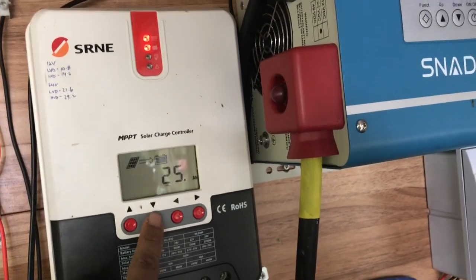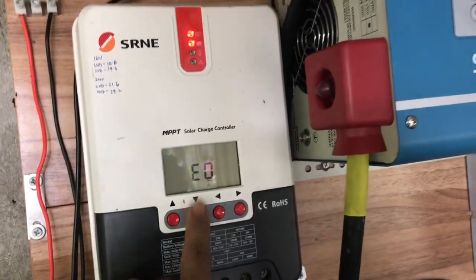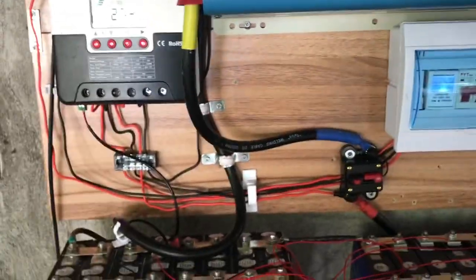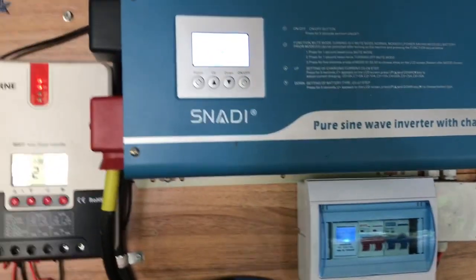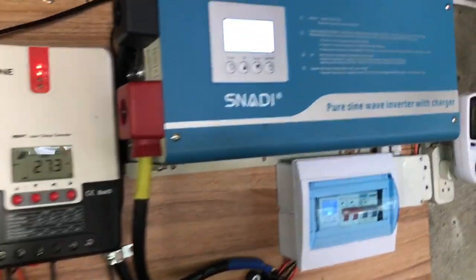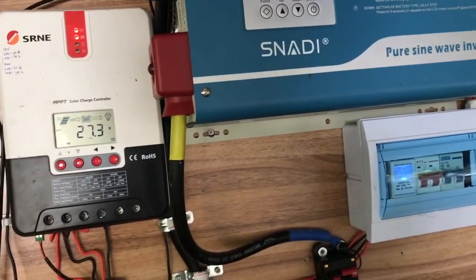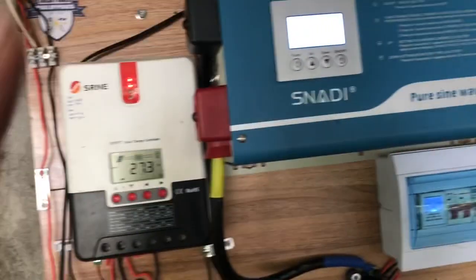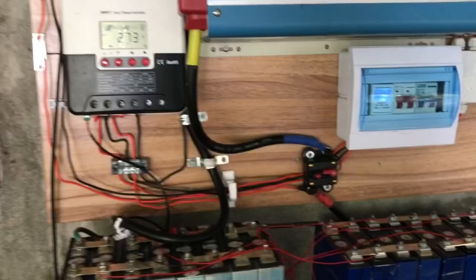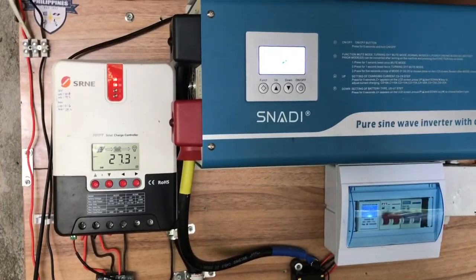That's our harvest for today guys. Don't forget to like and share, and keep supporting my channel — don't forget to subscribe and ring the notification bell for future video content. This is my simple off-grid upgrade setup and a quick update of my harvest for today. Comment down below — what is your solar harvest or what kind of solar setup do you have at your house? Once again, this is Jane, peace out.